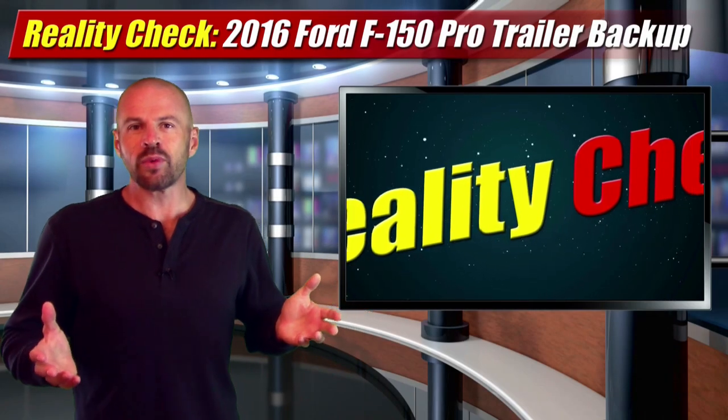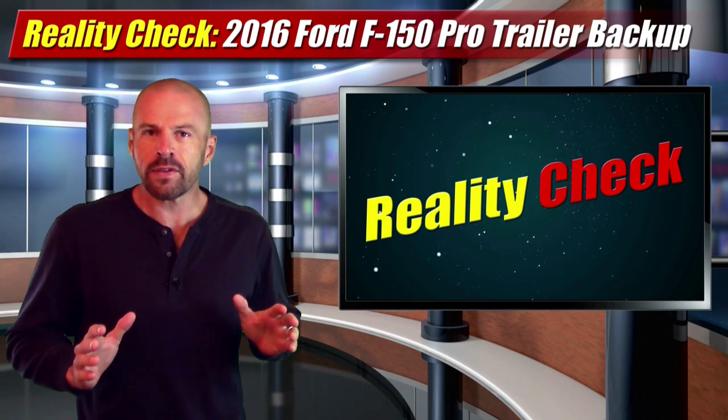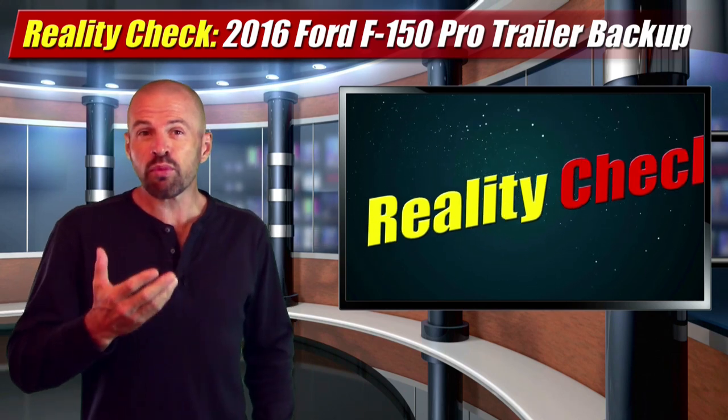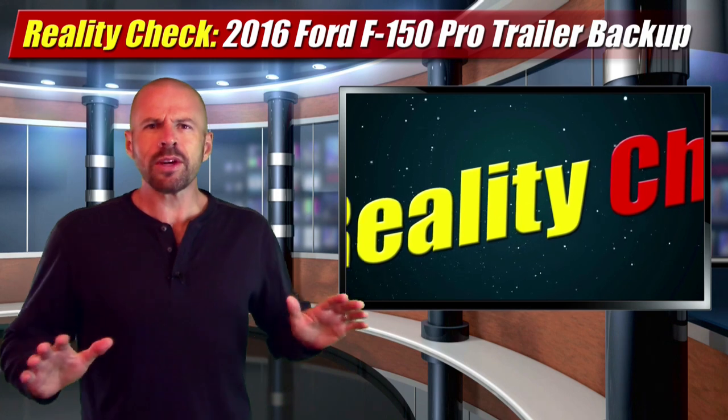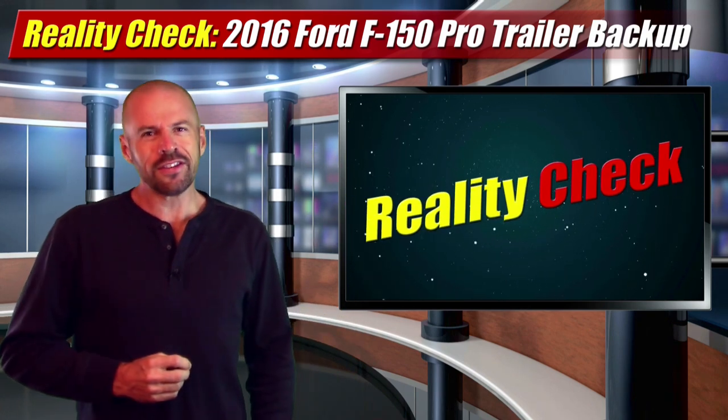In a reality check segment this week, I got the chance to test drive the 2016 Ford F-150 and test that new Pro Trailer Backup Assist system that got so much attention and colorful commentary in the review we did just last spring.